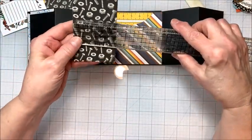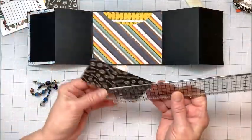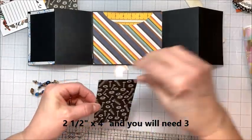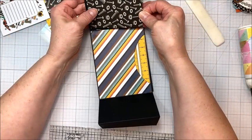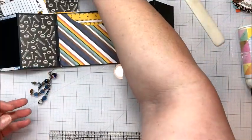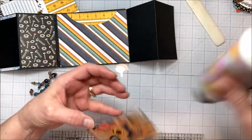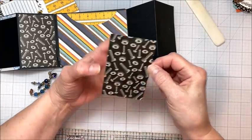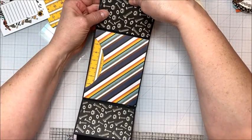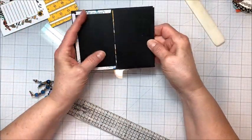For the little wings on the inside, I cut this fun nuts and bolts paper — this piece is 2½ by 4. We're just going to glue this down. It's always easier to do the inside first before you've got all the bulk on the front of your card going. They're already looking super cute.